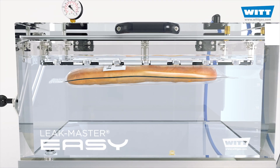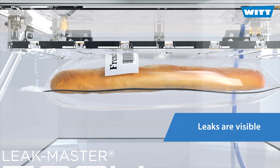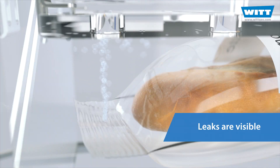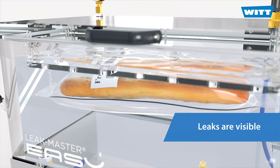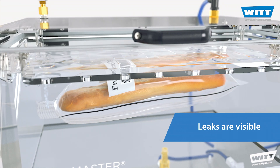The leak test in a water bath is particularly easy, but also extremely effective. Even the smallest leaks become visible, and with just a glance you can see where the product is leaking. Brilliant!